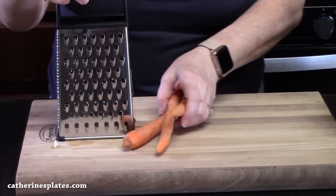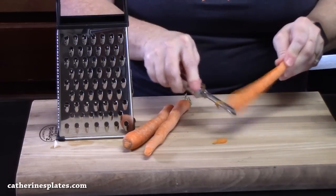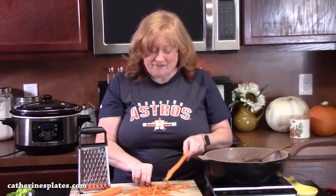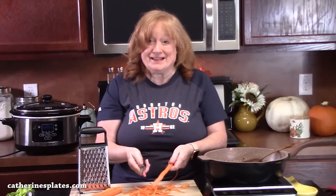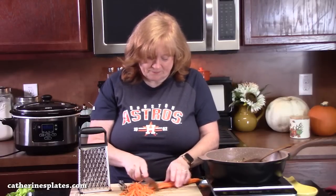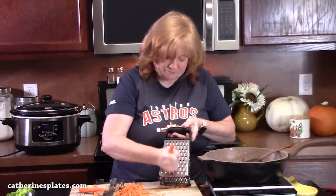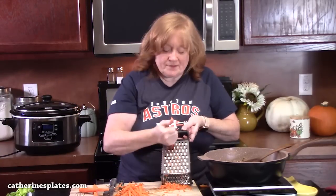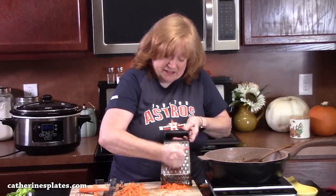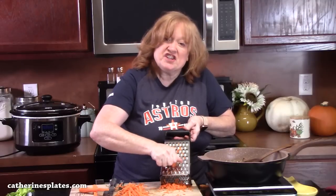The next thing we're going to do is grate some carrots. We want them really small, so we're going to grate them. I'm just going to peel them — I always call this the fastest peeler in my kitchen. I'm just going to cut the ends off and start shredding them. The carrots add a nice color to the dish, a little sweetness. We're going to keep them small so they cook and get nice and tender.